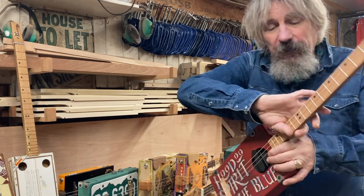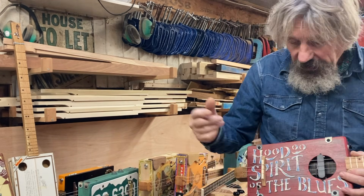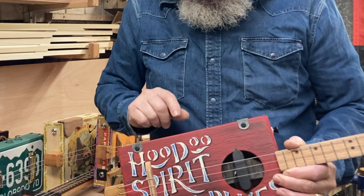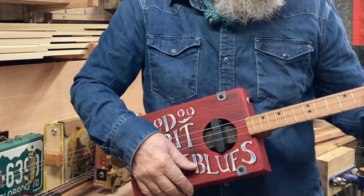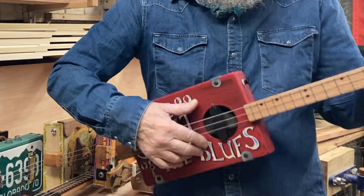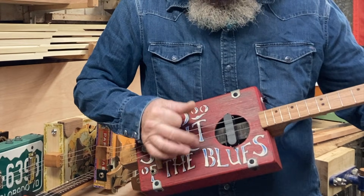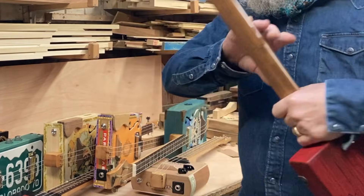Here's one of our more basic workshop guitars - a plywood box with solid wooden sides and a round sound hole. Quite a bit of volume from that.